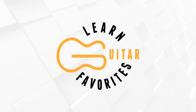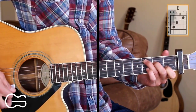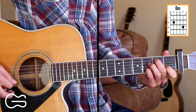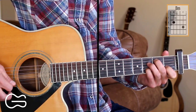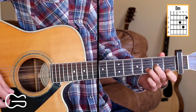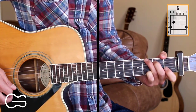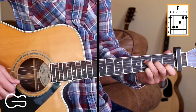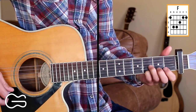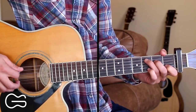We'll play it with the capo on the first fret. The chord positions we'll use are C, B minor — played with two fingers: 5th string 2nd fret, 2nd string 3rd fret — A minor, D minor, G, and F. For the F chord, lucky day — no bar chord. We're just going to play the 4th, 3rd, and 2nd strings, plus the 1st string on the third fret.